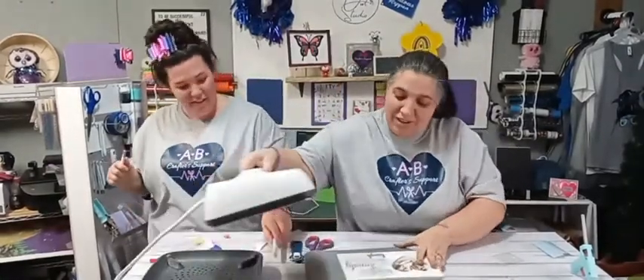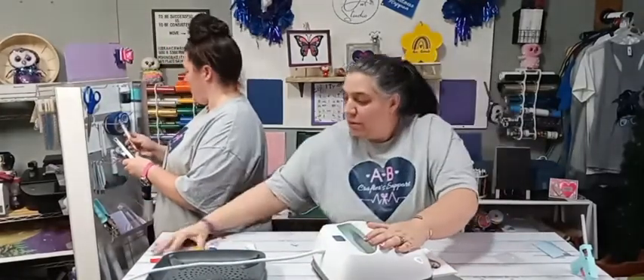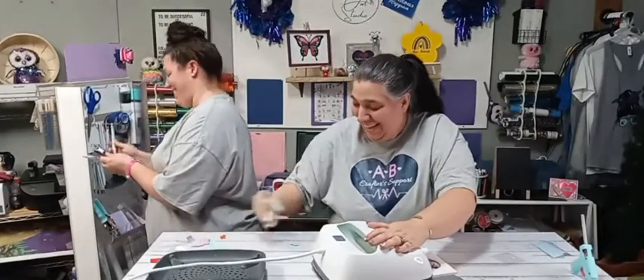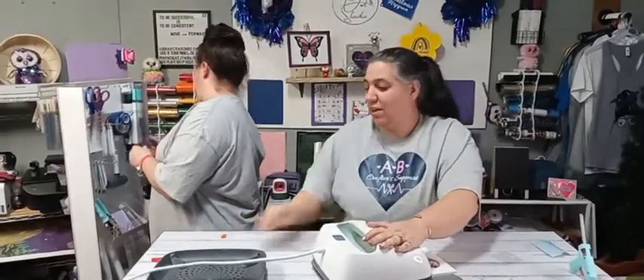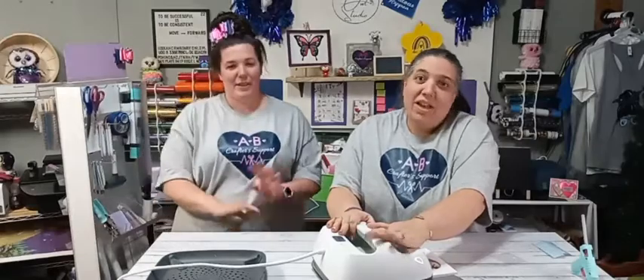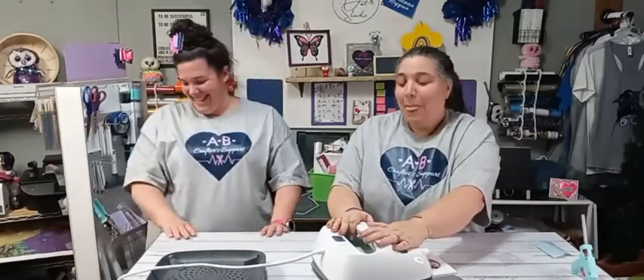Now we're going to press this one last time. If you clean up your station after each project, it just makes it so much easier to move on to your next project. Now, did anybody decide what kind of projects they want to see? Tina says she'll watch anything!